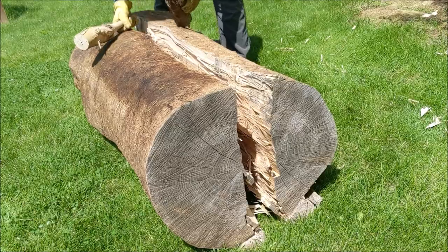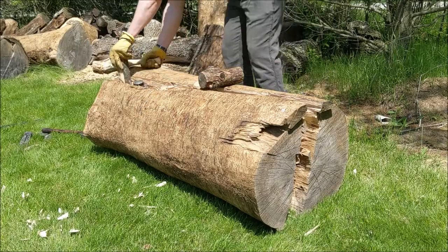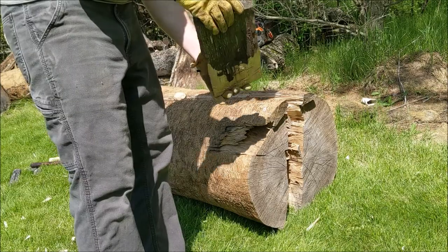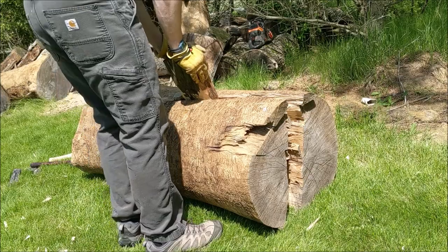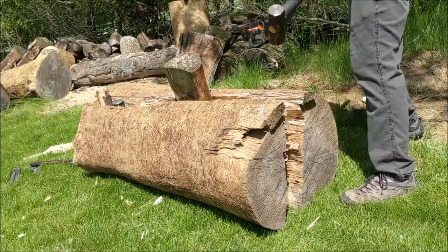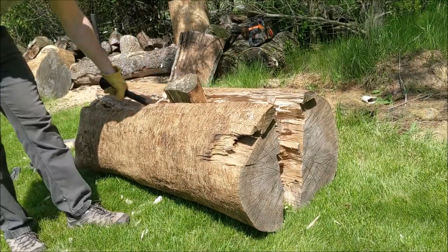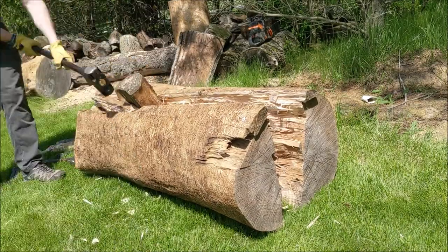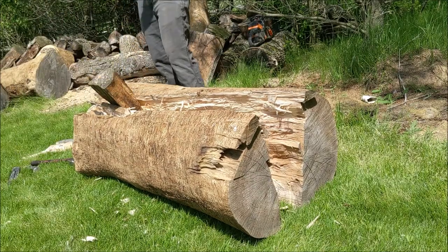To get the gluts in a little farther I just use another small log to set on top of them and drive them in a little deeper. Ultimately I decide that I need something bigger, so there's a glut I just made — just a ridiculous hunk of wood chopped into a wedge quickly — and I'm going to drive that home with a sledgehammer, which I'd normally use my beetle for, but it's broke. That big glut really does the job and finishes things off right here.